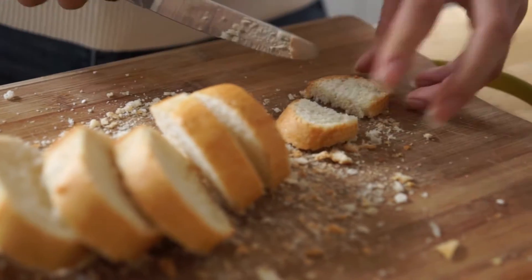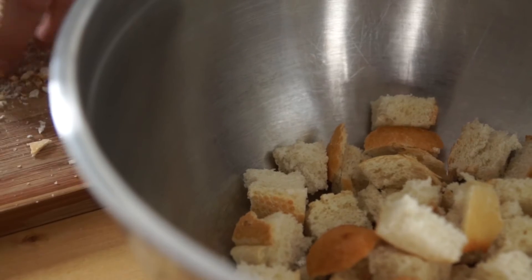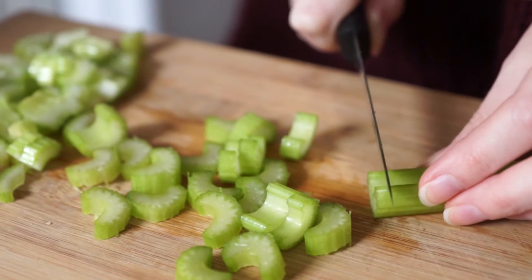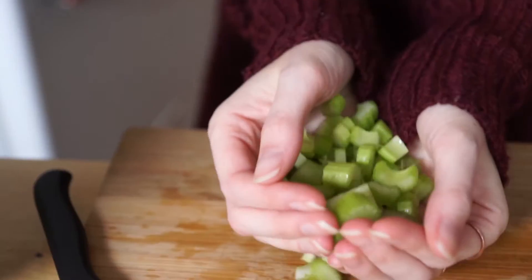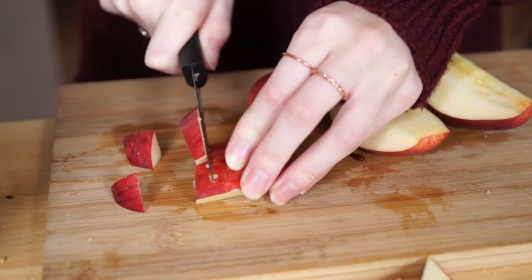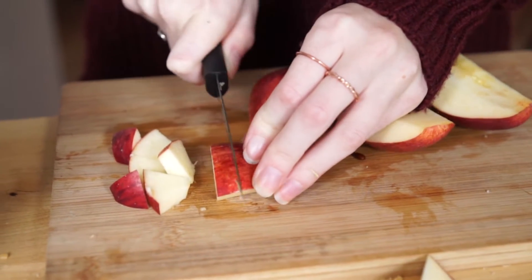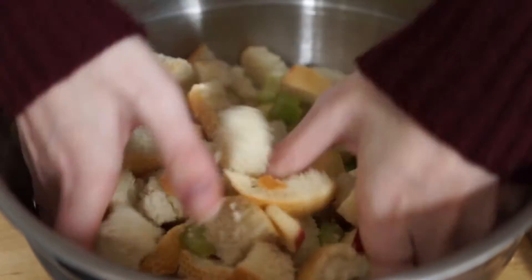Dice a small baguette and add to a large bowl. Chop 2 celery stalks into thin slices and add to your bowl. Dice 1 medium apple and add to your bowl. Mix all ingredients until incorporated.